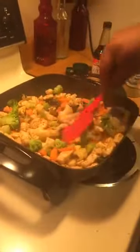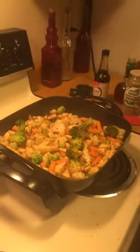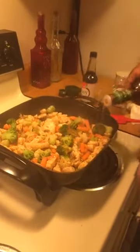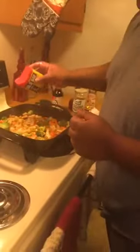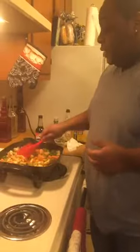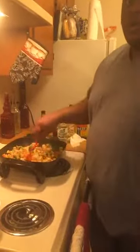That looks good already. Tell them how it smells, baby. It smells delicious, it smells so good. Now you're going to hit it with a little vinegar — not much vinegar. You can smell that vinegar. You do not want that vinegar overtaking your meal — you might as well throw it in the trash. That's pretty much all the vinegar I'm going to use. Let that cook for a minute.